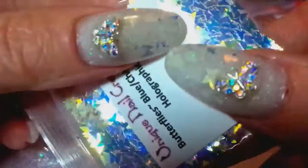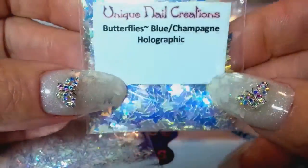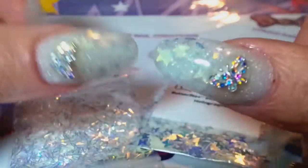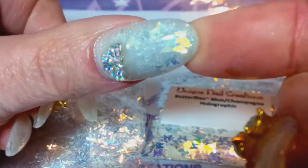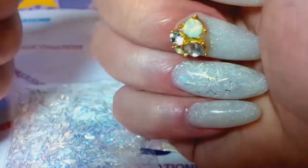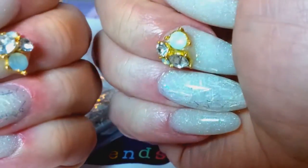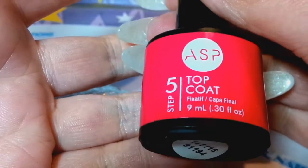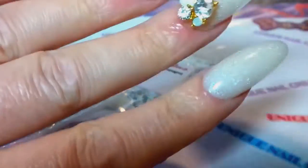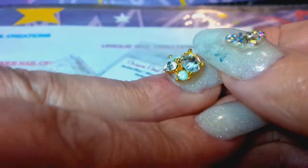On my thumbs I put some blue champagne holographic butterflies and they are so stunning — the camera is not picking it up. I put the ASP top coat on and then I put these little doodads on here.